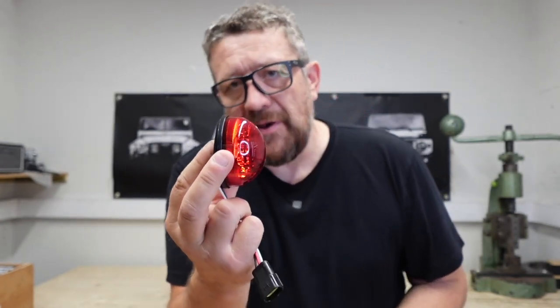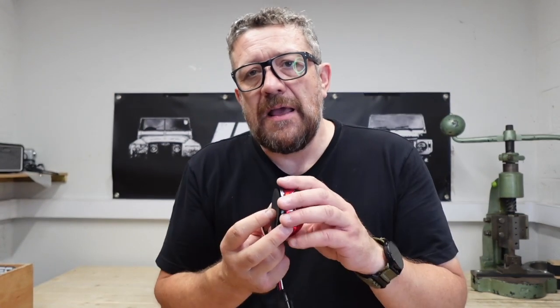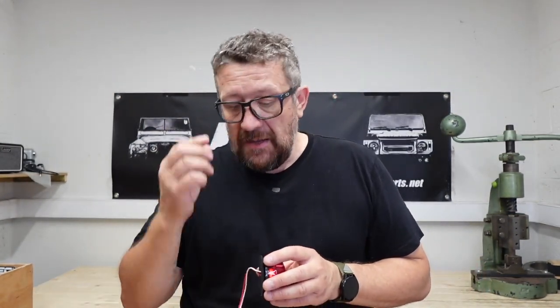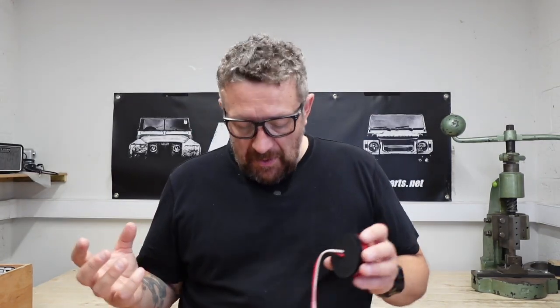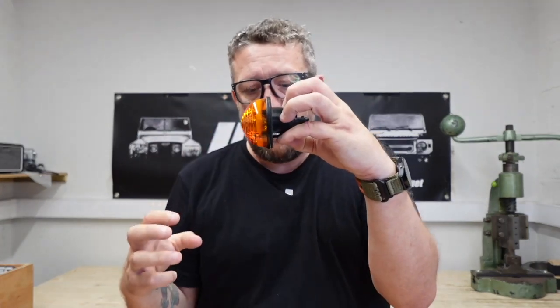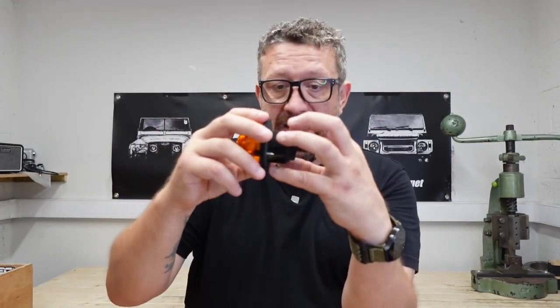These just go straight over the top. They don't go into the vehicle, so they're not collecting moisture, because obviously the back of the rear panel on a Defender does collect mud and moisture. I've taken these out of Defenders and that has just been a solid lump of mud around the back of the lens.